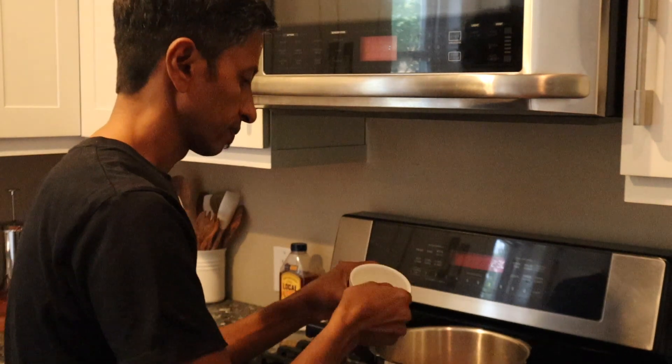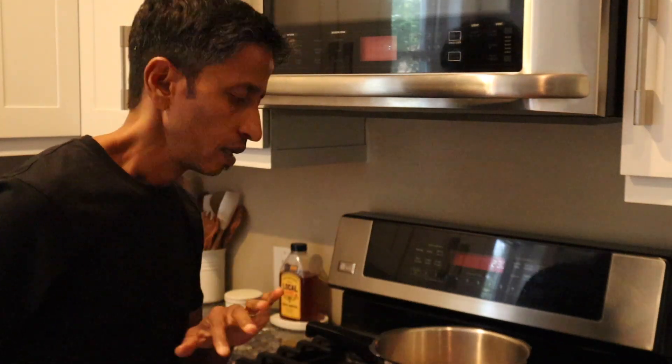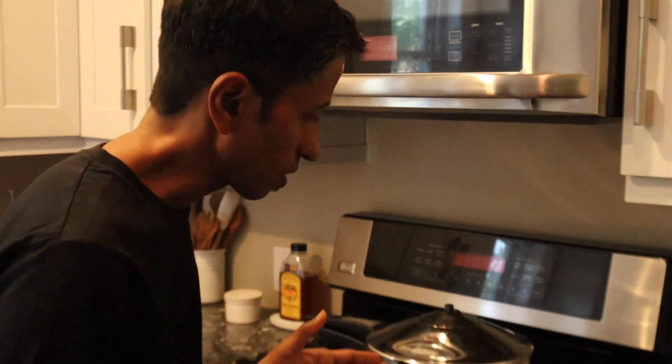Now I'm going to cover this, put the lid on, and let it cook. I put all the spices in together — it's so fast and quick. That's why you should always soak your lentils ahead of time, so they cook faster and are easier to digest.